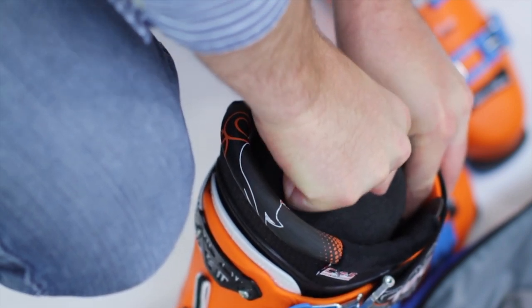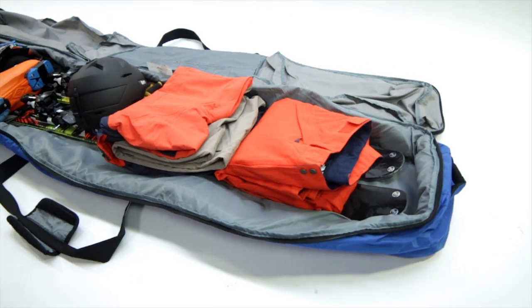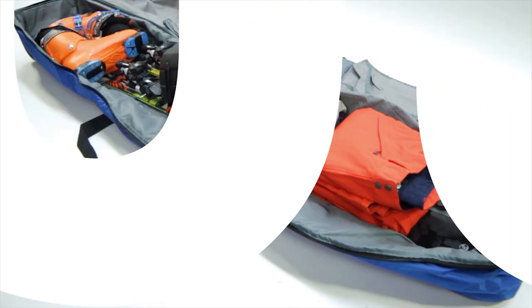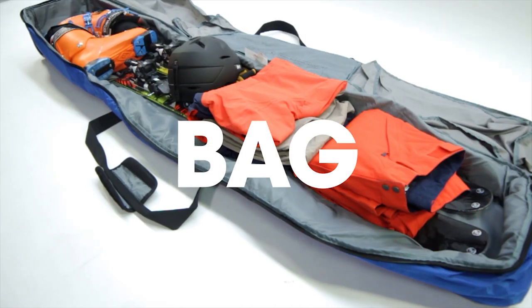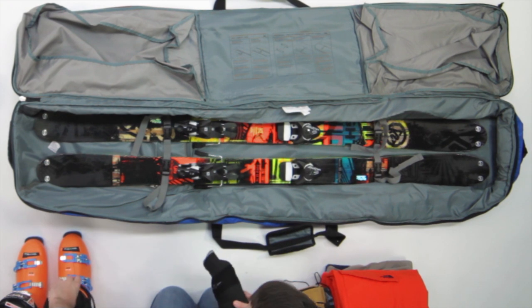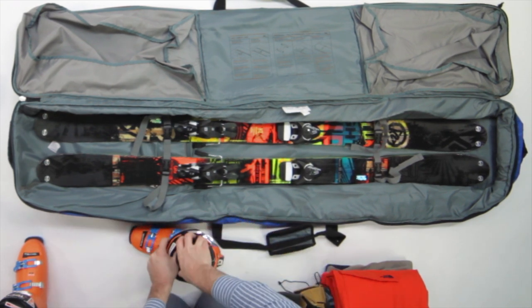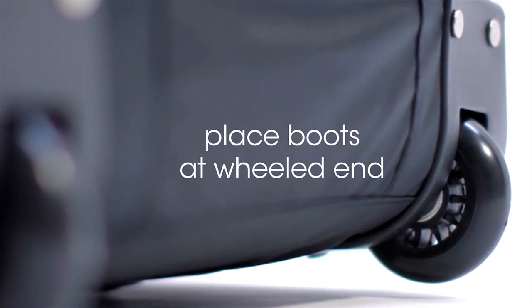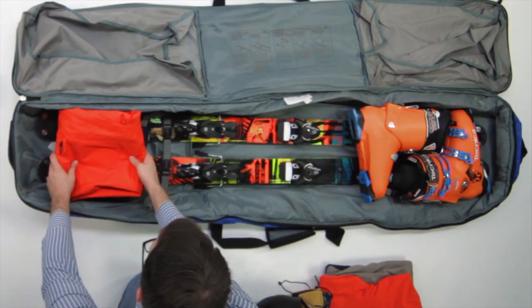Now we're going to show you how to pack all your gear in one ski bag so you can save money if you're flying to the slopes. This method should ensure that you only need to pay for one checked bag, saving you some money on your ski vacation. First, place your skis flat in the bottom of the ski bag. Next, put the base layer and sock roll in your ski boots if you need the space, and then place your ski boots in the bag like we've shown here. If your bag features wheels, then it's best to place your boots at the end that rolls.